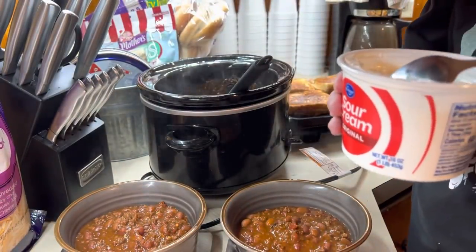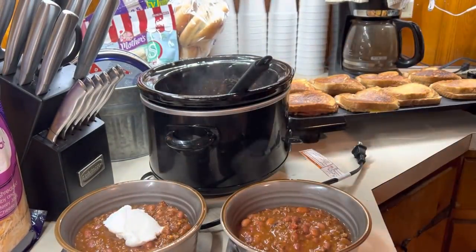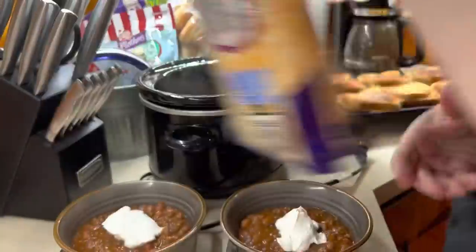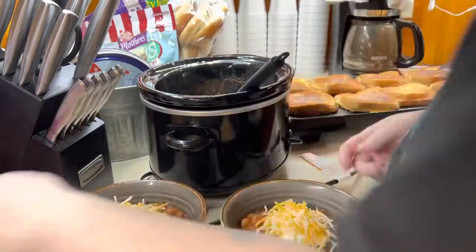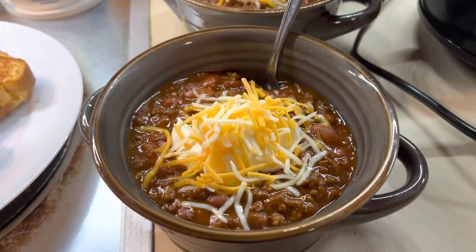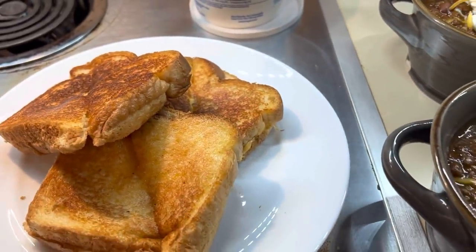We just served it with some sour cream and some cheese on top. I personally like a little bit of peanut butter in my chili — I know it's unusual, but I've always done it. This was Luke and Grover's bowl. We served it with some grilled cheese and it was a super easy, delicious crock pot recipe.